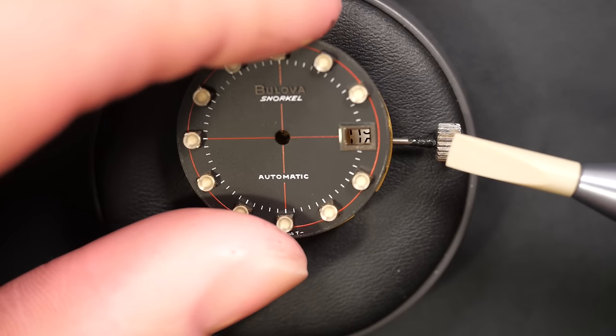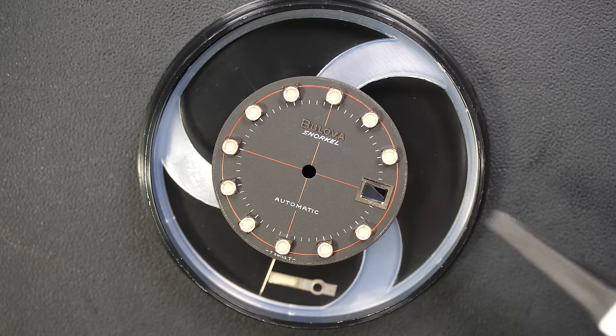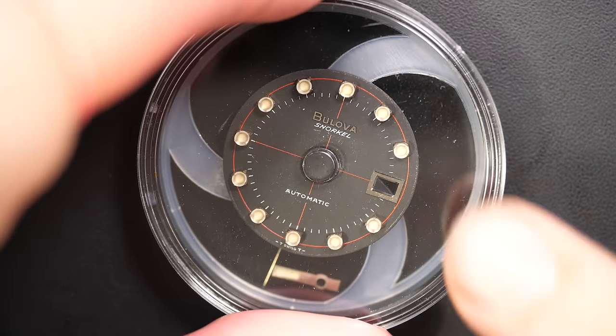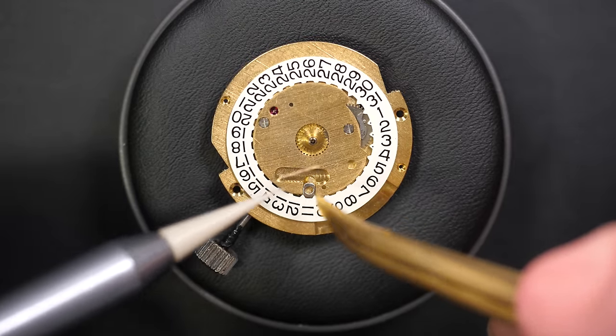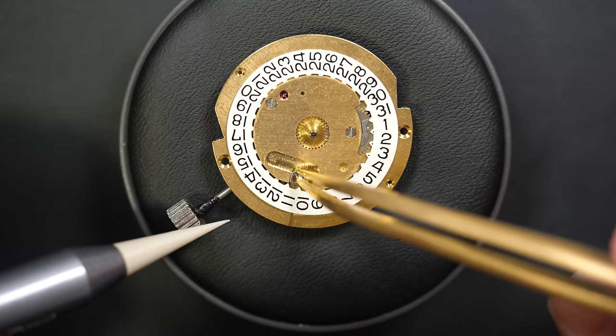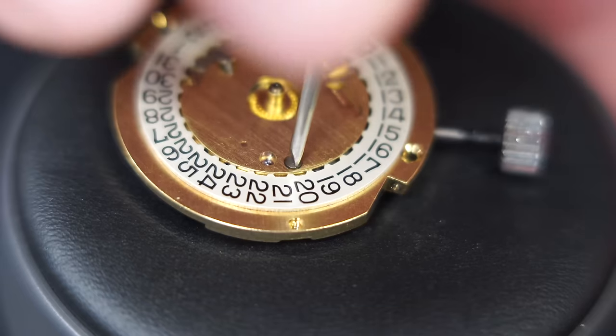It's a Bulova Snorkel, so it was a diving watch. On the case back as well, it was rated to 666 feet, so it's quite deep for a diving watch. Now I'm disassembling the click for the calendar wheel.